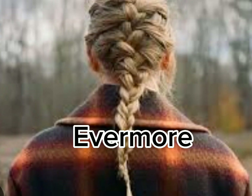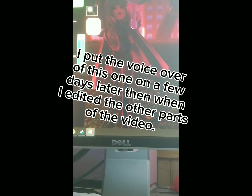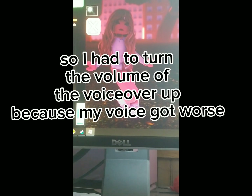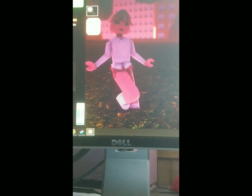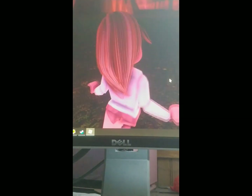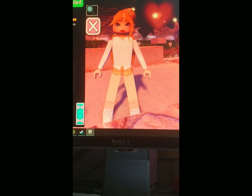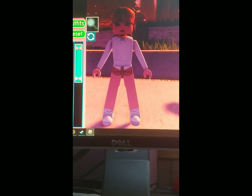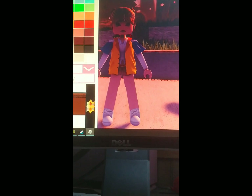Oh my God, Charlotte, you lost more footage. Okay, so now we are going to be recreating Evermore's album cover — I got that right the first time. This is my second favorite album. It would be my first, but I grew up listening to Red and it will always have a special place in my heart, so that's why it's my second. And it's my second because Willow is my favorite song.